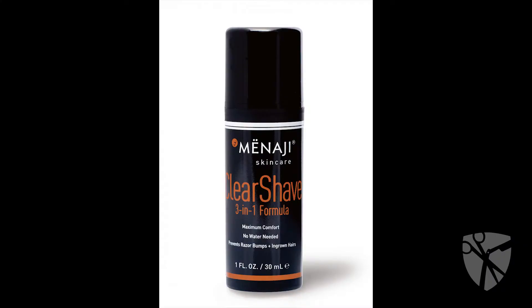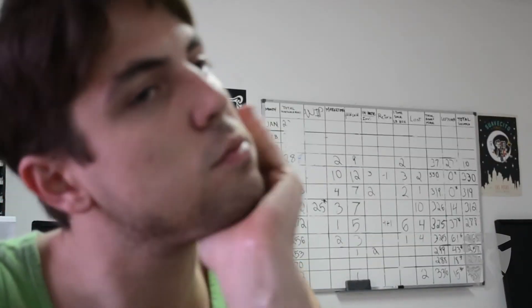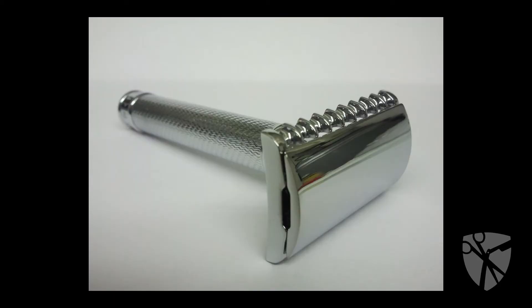Menaji Clear Shave 3-in-1 formula packs a whole lot of shaving routine in one convenient pump-equipped package. This soothing botanical blend covers all the bases of a great shave in just two pumps — I said two pumps. No water required, ladies and gentlemen. Just go ahead and apply directly to shaving areas, and Clear Shave gets to work prepping and conditioning your skin.